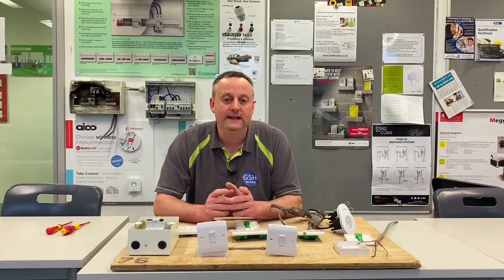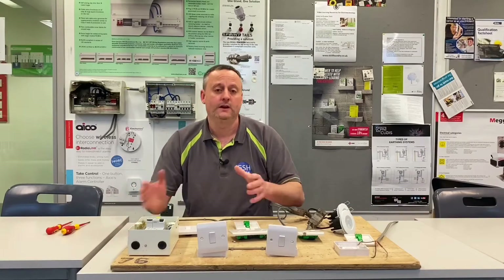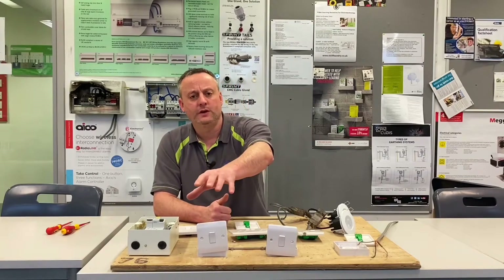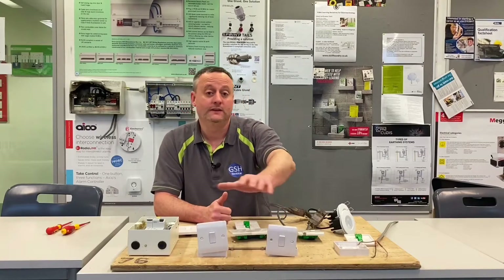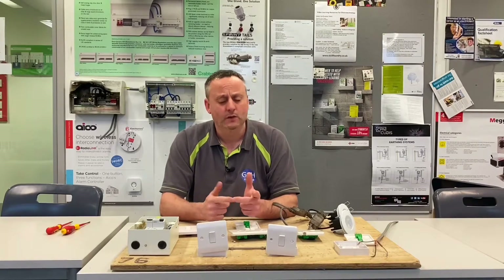In this video presentation we're going to have a look at the Instinct Range by Crabtree. We've looked at this rig before - we've done it for the two plate method and extended it over a series of videos, including showing the connections at the switches. These are both two-way switches, and it's actually the layout of connections on the back of the Instinct Range accessories that is a little bit different.